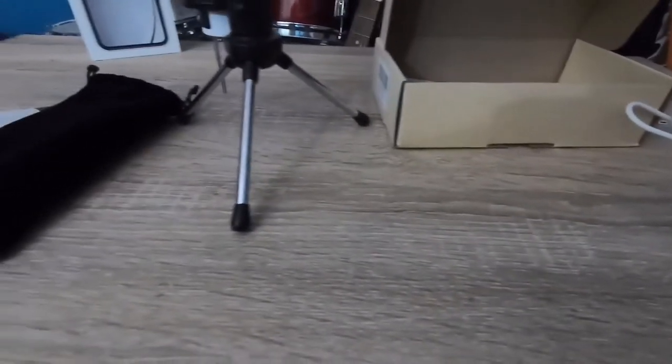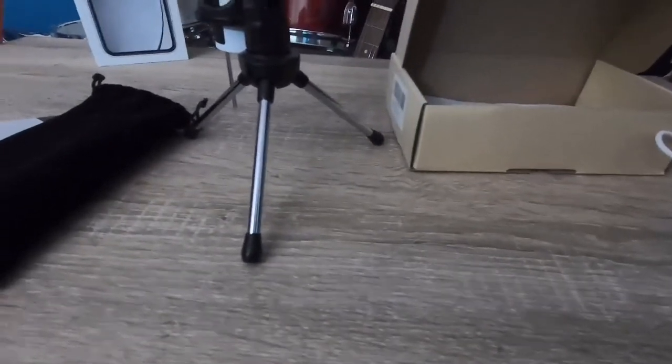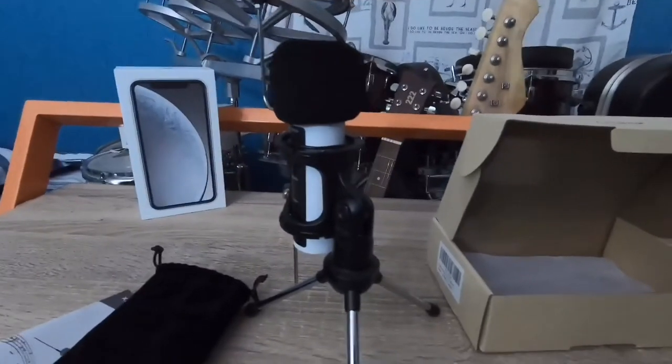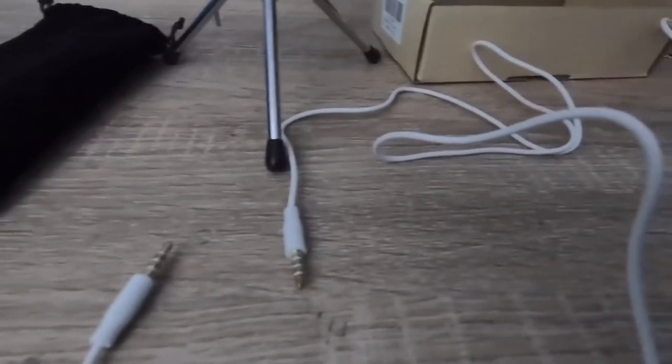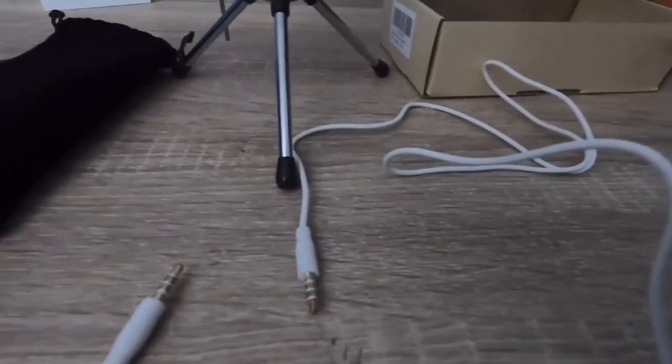The box is pretty simple and small — it was a small package. Overall, it just comes with a USB plug so you can charge it to a wall. I prefer that over a battery, as it'll charge faster. Overall, the mic looks great, and it also brings a little aux cord so you can plug that into your phone.